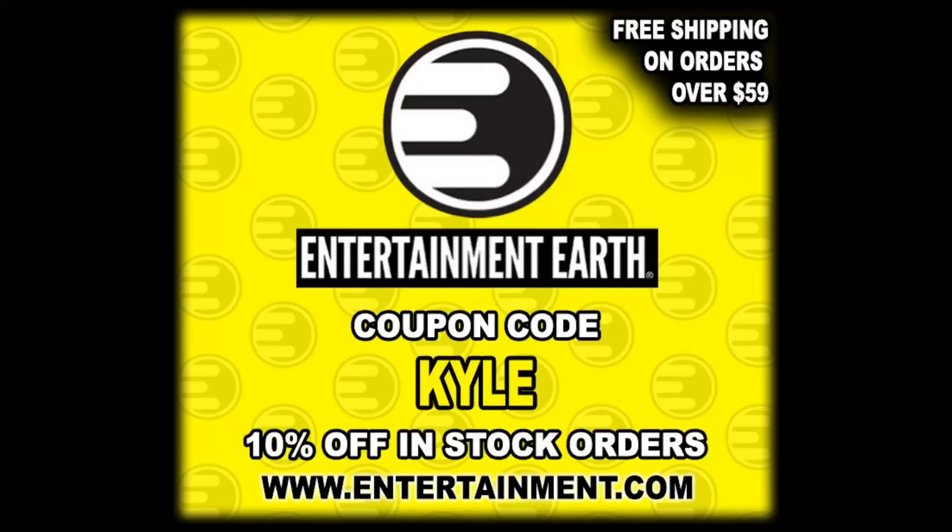For all your Zombo needs and a whole lot more, make sure you're hitting up Entertainment Earth, use discount code Kyle, save yourself 10%, and of course anything over $59 does ship free.